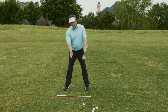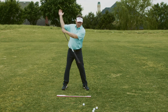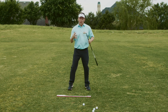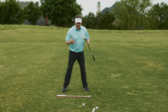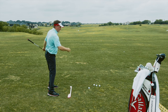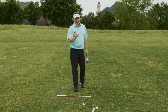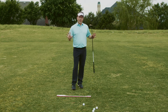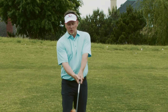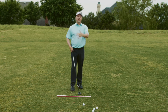Think of it this way: if I have a certain amount of tilt in my body, it allows for a certain path. What if I had less tilt? Now my path goes more up and across. The opposite — too much tilt — sends it more inside and out. So by a little adjustment of my tilt and the openness of my body, I now have a path that goes to the left of my target. My body position is where I get my path from. I'm not changing my grip — never do that. I'm changing how my body is oriented, which then changes the path.